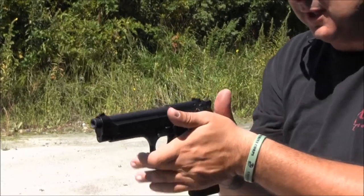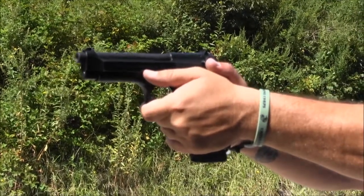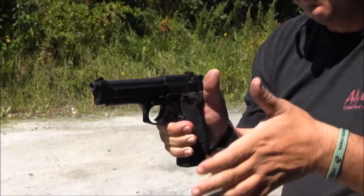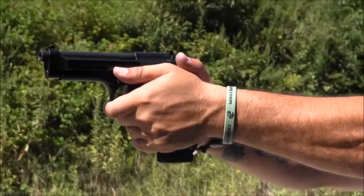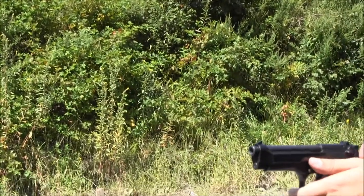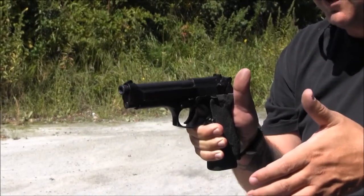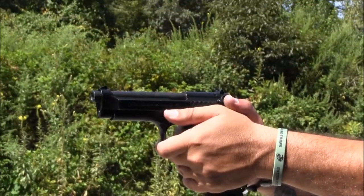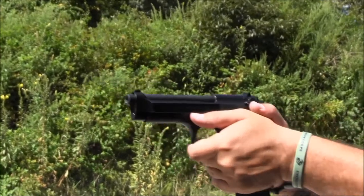Fingers down, thumb forward, hands together, drive down to the threat, break the shot, full extension. Come back, decock if needed, separate your hands. Important thing here is hand position — fingers down, thumb forward, come together. Confirm all the way out that you've got a good grip and you see the sights, then let the shot break. Come back in, finger off the trigger. Off target, off trigger. On target, on trigger. From here I start with fingers off, extended along the side of the frame. Hands together, I come on — finger finds the trigger as I find the target. Shot breaks, full extension. Hand placement drill.